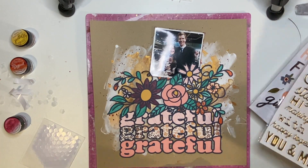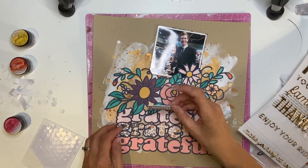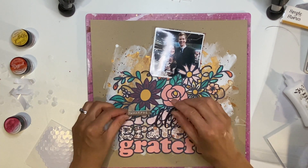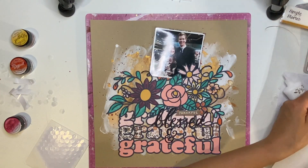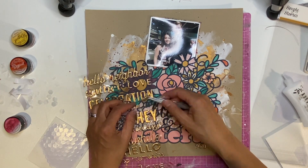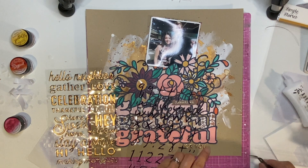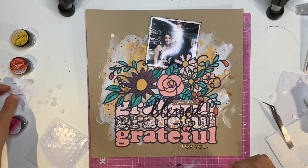Now for the clever title. I decided to cover up some of the 'grateful' and only have one really showing — you can still see it says grateful. I've got one of the Simple Stories foam words that says 'thankful' and another that says 'blessed,' and I'm positioning these so the bottom 'grateful' is seen. I also have an ampersand from the black letter stickers. So the title is: thankful, blessed and grateful for you. I think that's clever because I've mixed several elements to make my title and incorporated the cut file.